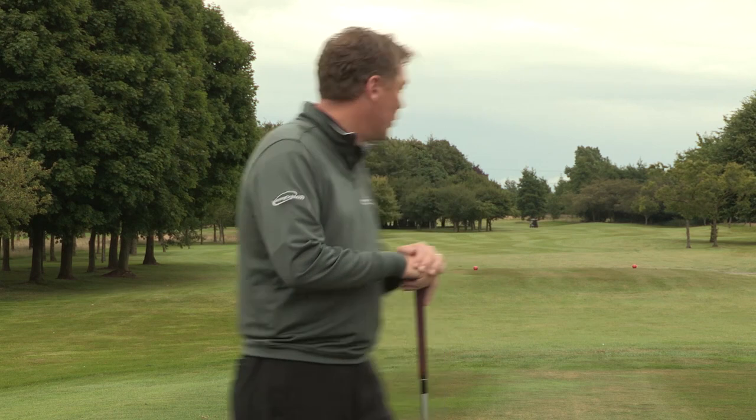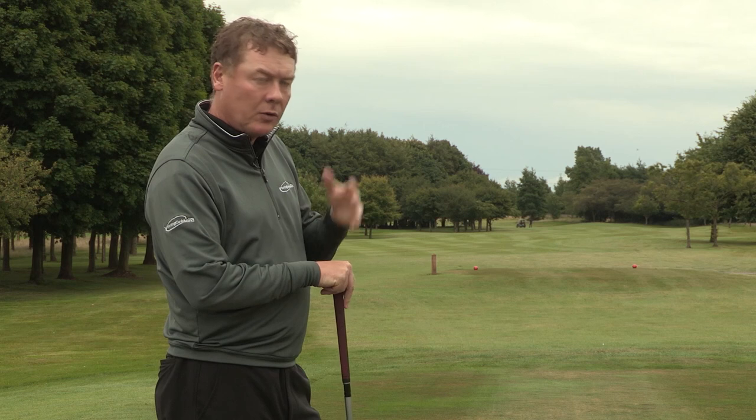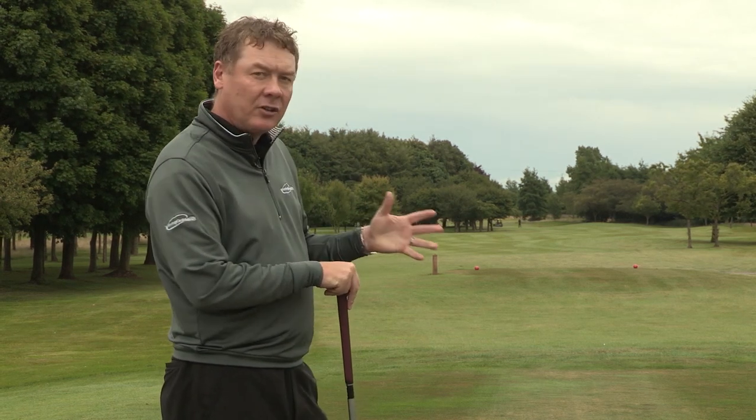What we're going to have a look at today is ways to think and concentrate on your full shots. What we've got here is the first tee at Highley. Now what a lot of club players will tend to do is when they stand on this first tee,